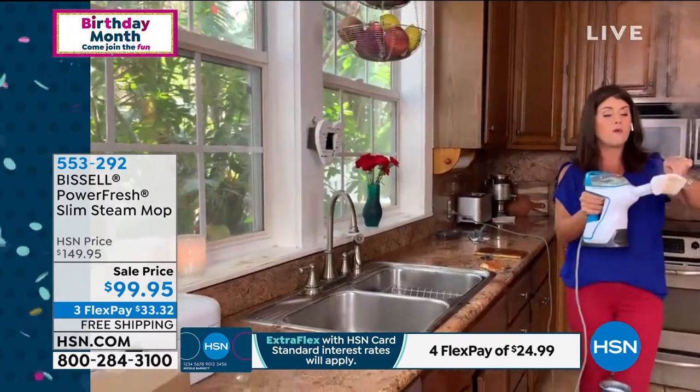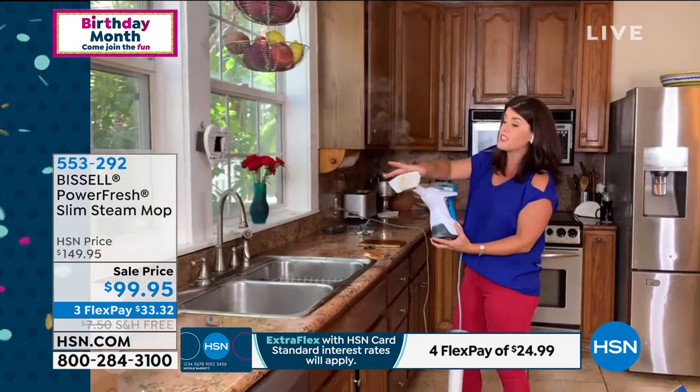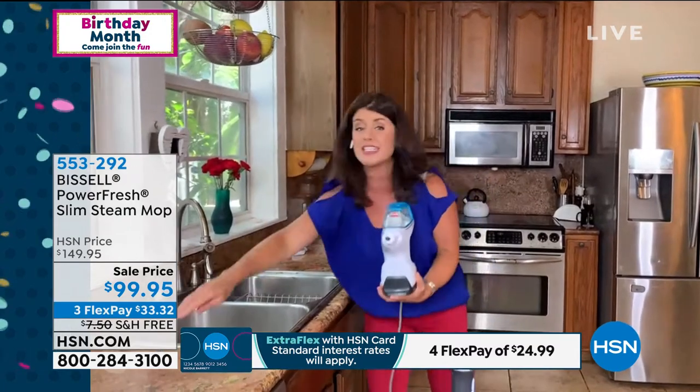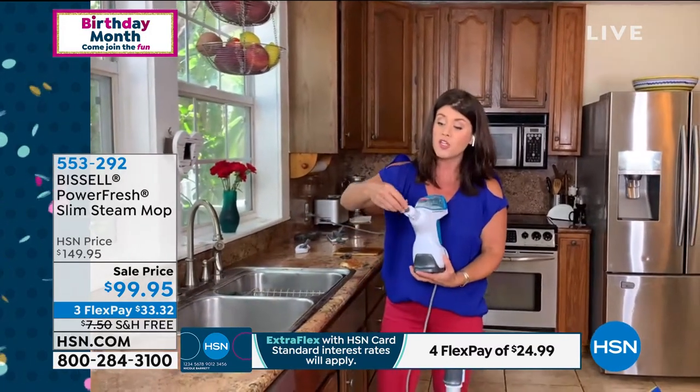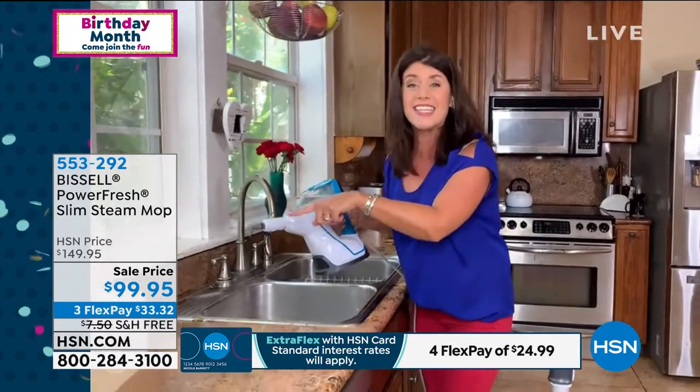In your hand, this weighs literally under about four pounds. If you were to go and see all the other kind of steaming systems that Bissell offers, we have never offered this many tools ever. You are going to get all the stuff that allows you to get to the icky.